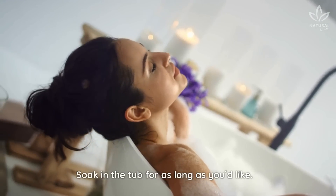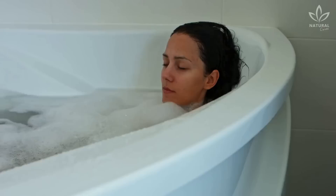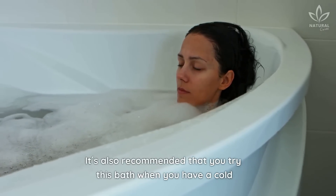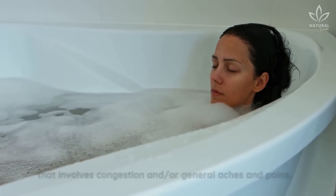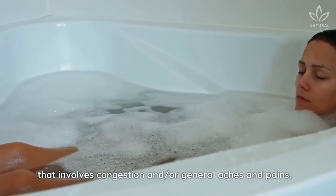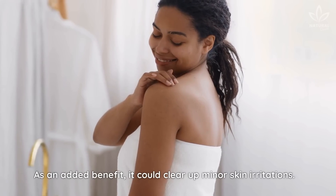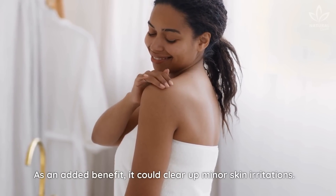Soak in the tub for as long as you'd like — 30 minutes is recommended. It's also recommended that you try this bath when you have a cold that involves congestion and/or general aches and pains. You'll feel much better as the ginger will help to clear the congestion and relieve the pain. As an added benefit, it could clear up minor skin irritations.